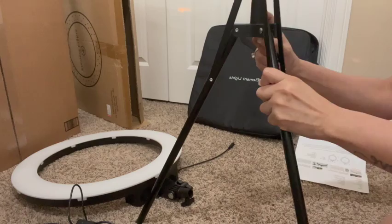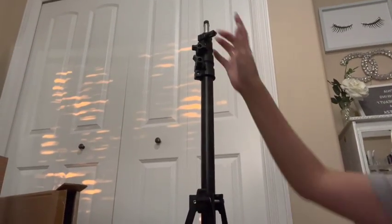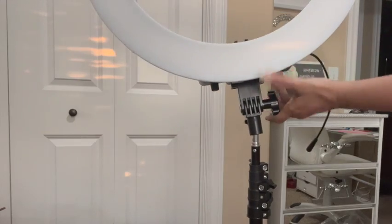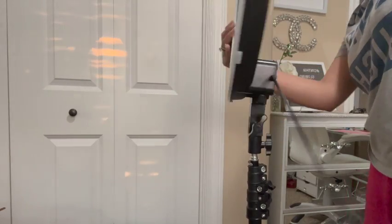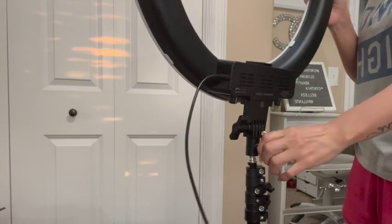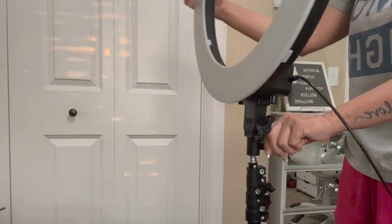Before I forget, I do want to tell you that you have different lighting options — you can dim it, you can brighten it, you can also tilt the light back and forth, and of course you can put your cell phone there and it will not fall. Here at the bottom is where you have the switch to turn it on or dim the light.